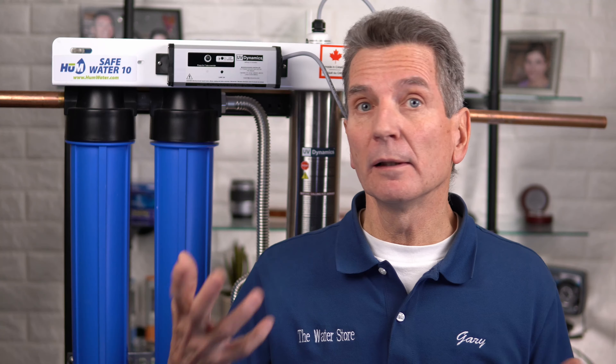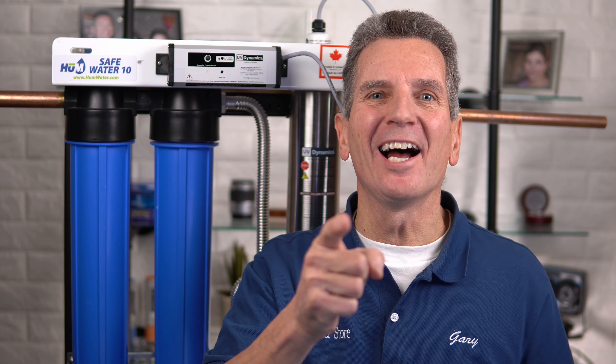You've invested in one of our great Hume Safe Water Ultraviolet Disinfection Systems and now after a year or so of use it's time to maintain that system to make sure it keeps giving safe bacteria-free water for your family. But how do you do that? What do you need? When do you do it? Are there certain tools that you need? Is it a difficult process? Relax — it's super easy and I'm going to show you how starting right now.